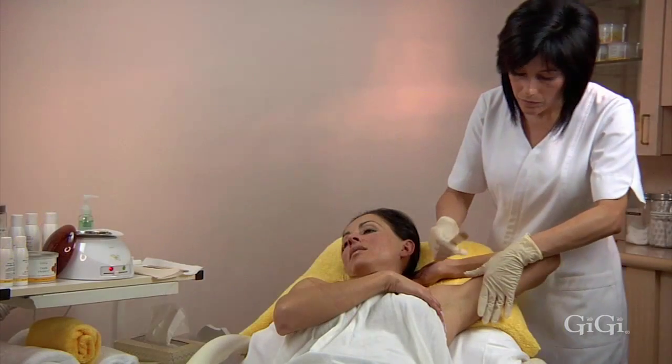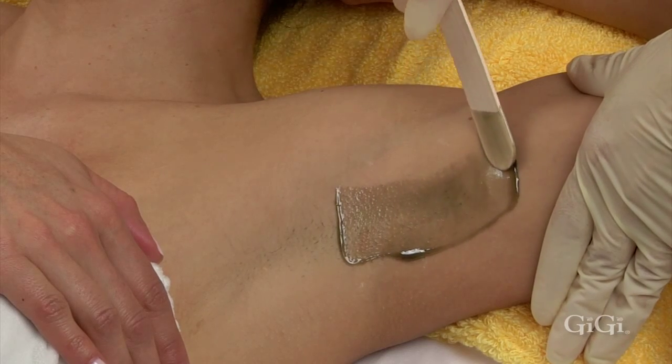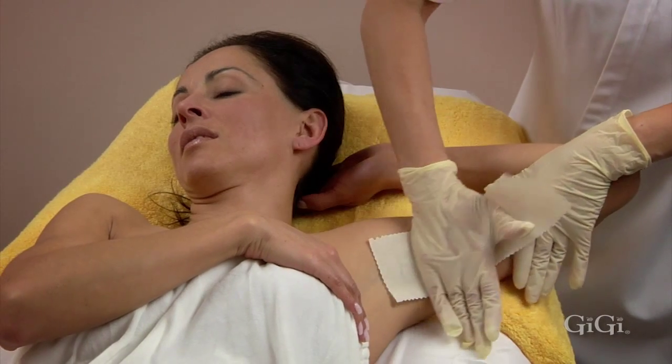At a 45 degree angle, apply a small amount of Gigi Dark Honey Wax to the hair growing in the upward direction and place Gigi's large muslin epilating strip over the wax.